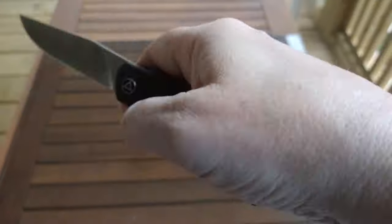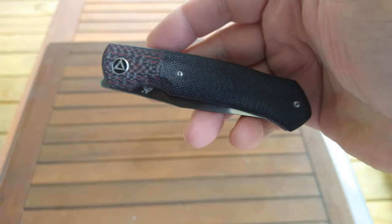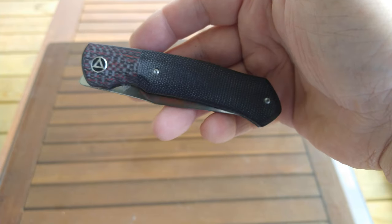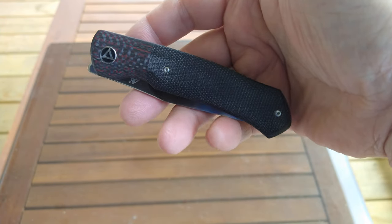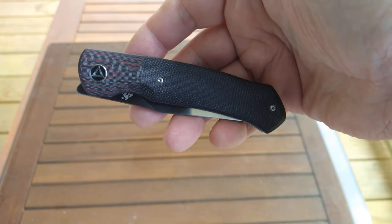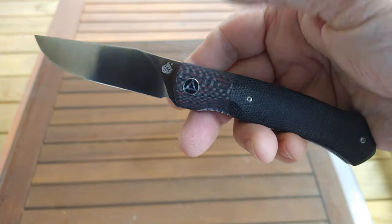I wanted to start doing more folder reviews. I'm working on coming up with a setup to do at least folder reviews inside so we don't have the traffic noise anymore — that should be coming soon. As it stands, I don't have a place with good lighting to set up right now, but I'm working on that, so bear with me. QSP Gannet — outstanding knife, I can highly recommend it.